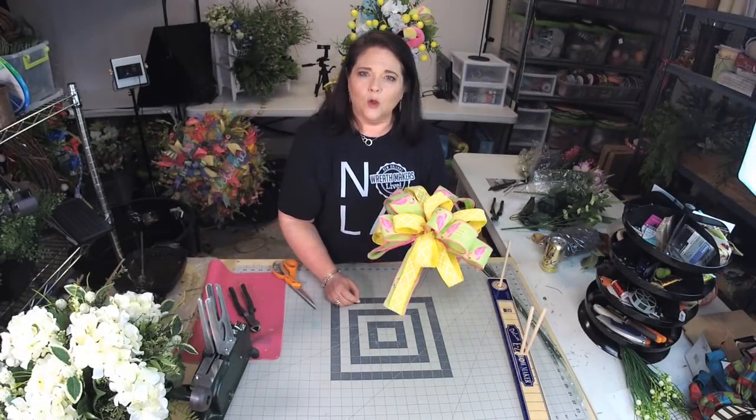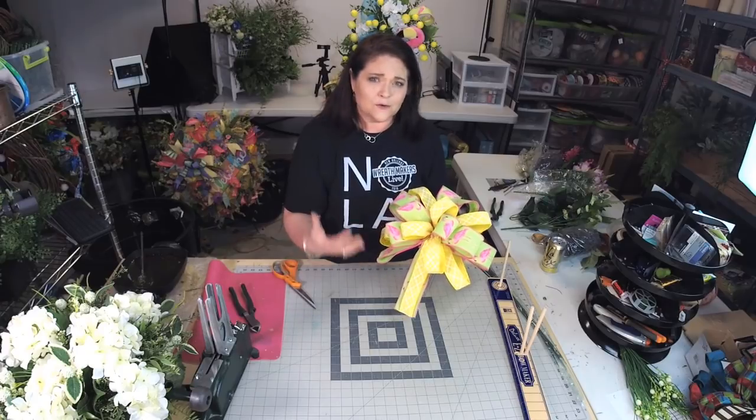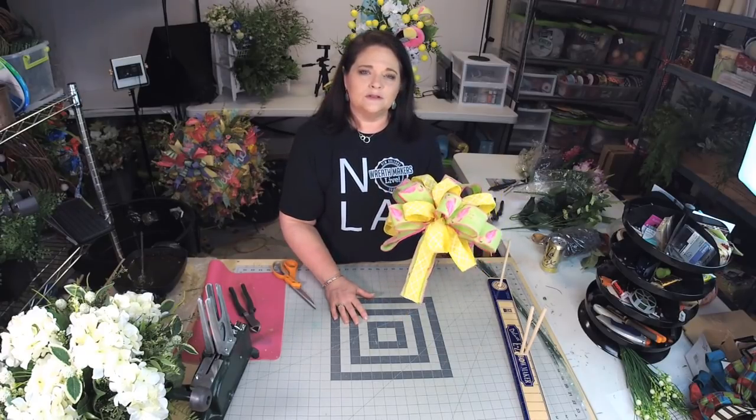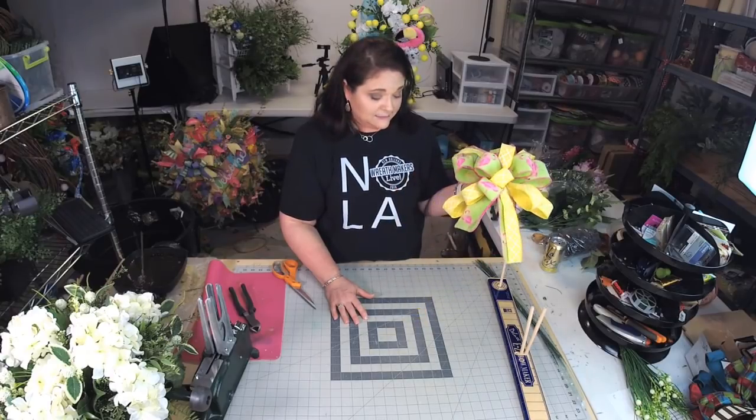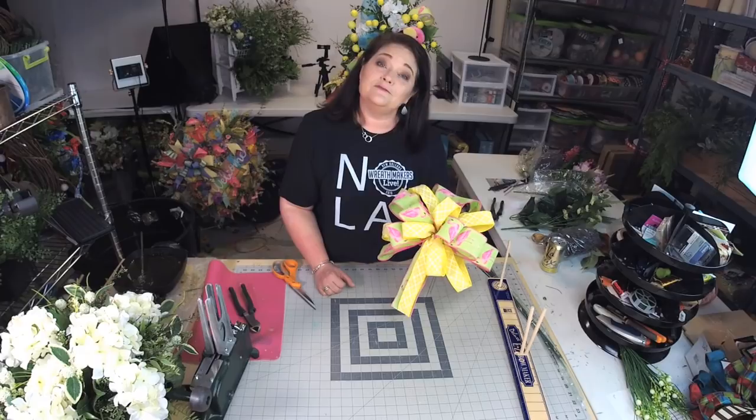Hey guys, if you have a hard time holding ribbon to make a double ribbon bow because maybe you have arthritis or tendonitis or something in your hands, I wanted to show you how to make a simple two ribbon bow using the Easy Bow Maker. I'm Julie Simako with Southern Charm Wreaths where we make beautiful wreaths and teach you how to make and sell them. Let's get started.